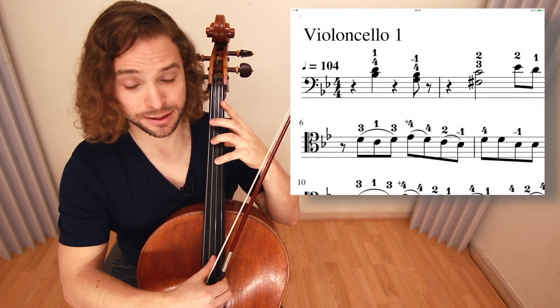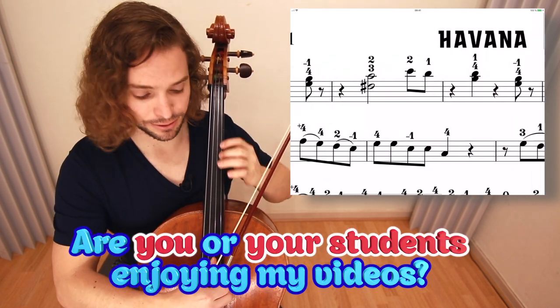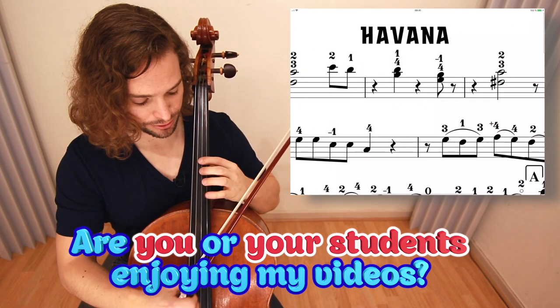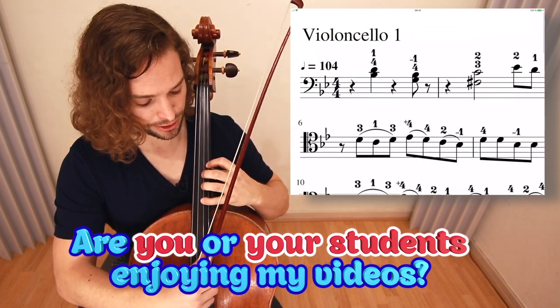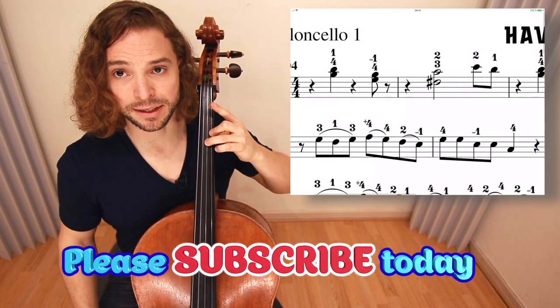So you do these chords — sliding back, these one-four chords. Pizzicato. All the fingers are there for you. When you see the two numbers above each other, that's what it is right there.